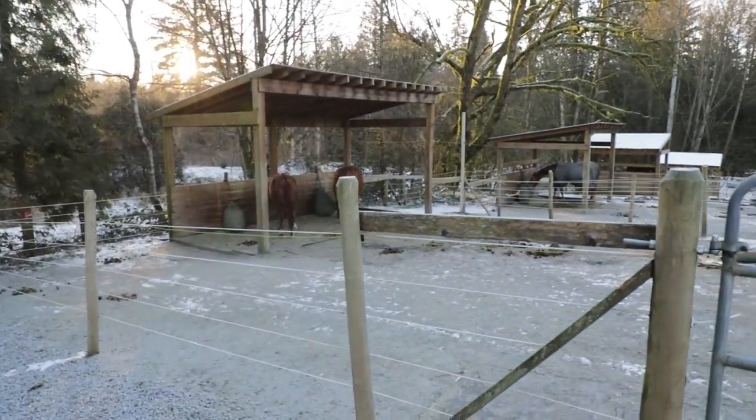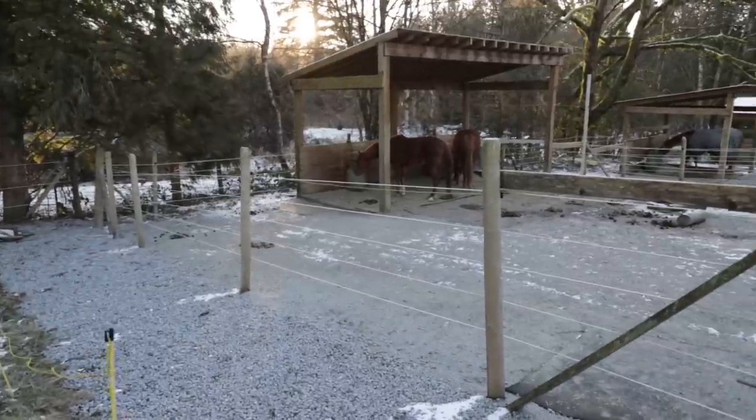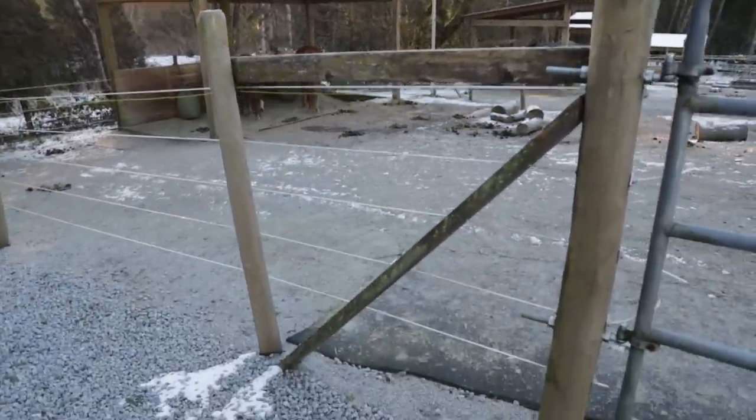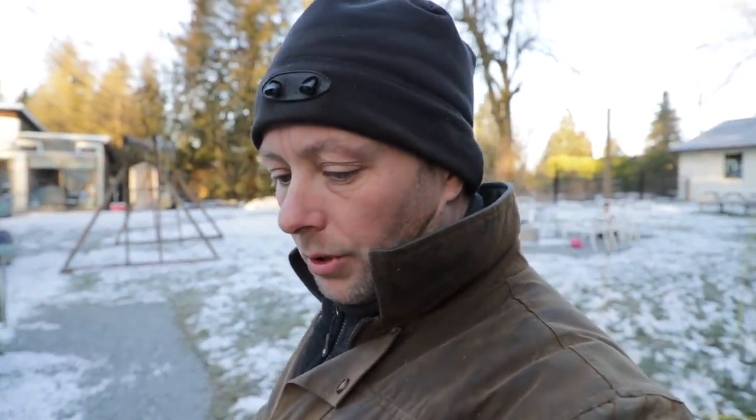Let's chit chat about our fencing here. We currently have posts that we don't dig — we pounded them all in with a hydraulic machine for most of them. Some of them now we put in by hand. We don't dig them. Some people do. You can get these things in the ground and bury them, and some people do concrete. There's a lot of theory on how fence posts go in best.